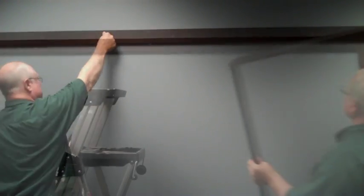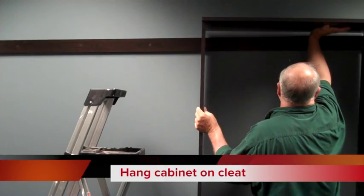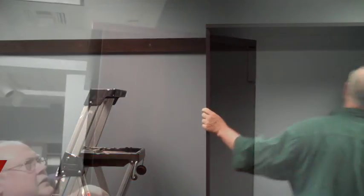Cover your screws with our sticker appliques and now you can hang your assembled cabinet onto the cleat.